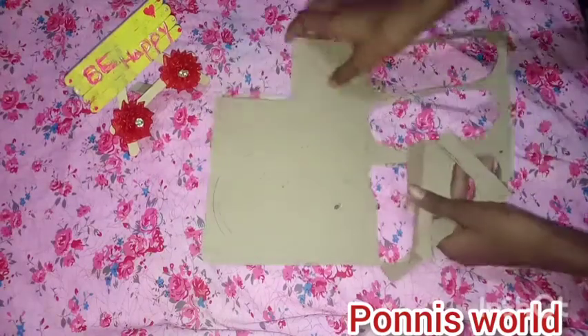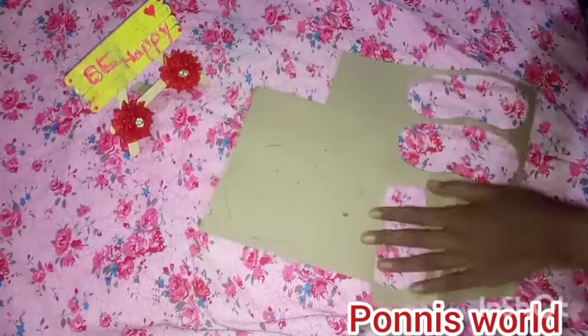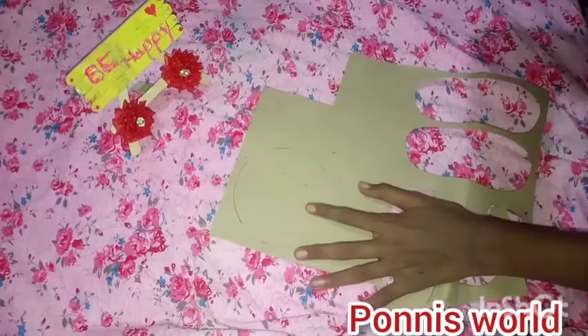We are going to have a craft item for Friendship Day. We are going to have a round cardboard.